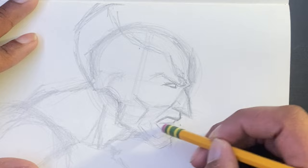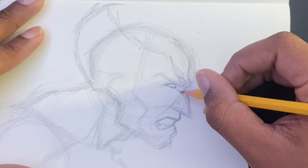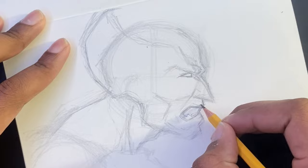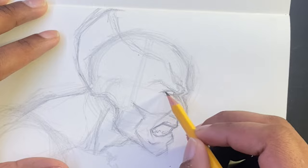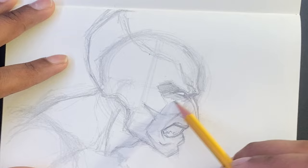Anywho, back to the drawing. I'm tweaking his bottom lip a little bit to make it make sense. When it comes to drawing, I try my best to be accurate with my characters — it's just a habit, to be honest. I just like to be perfect, I guess. Maybe stop making excuses. Now I'm gonna go ahead and add the shadows around his eyes just to get the shading going.